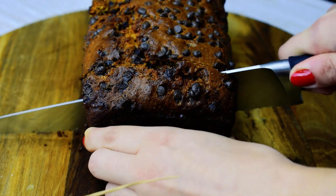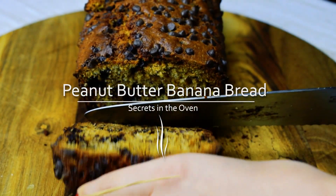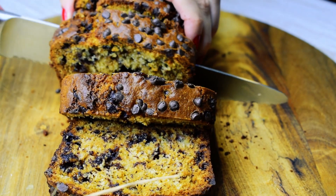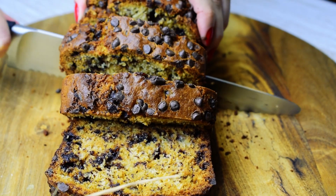Hello food lovers, I'm Adnana and today I will share with you the peanut butter chocolate banana bread recipe. It's simply the best, believe me.